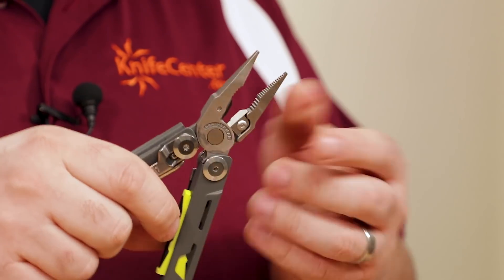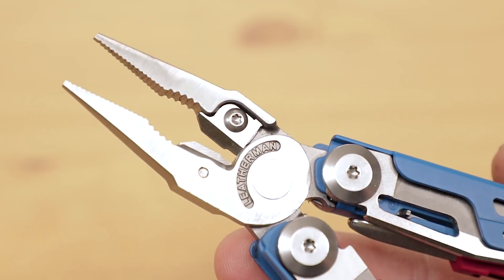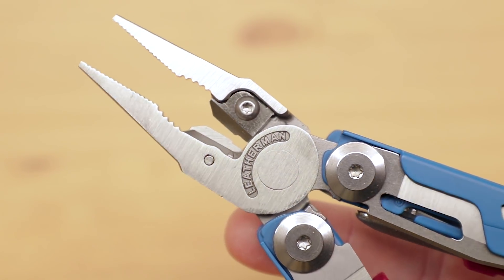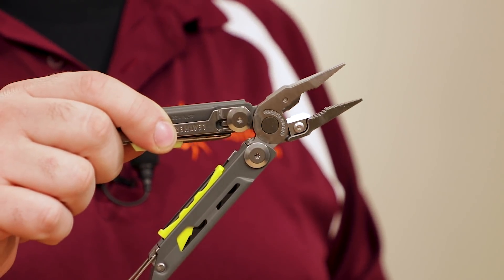The tool is still centered around a pair of combination pliers that fold out of the handles. This combines a standard plier grip as well as needle-nose functionality, and we also get a set of replaceable 154CM wire cutters. These can come in handy for everything from repairing gear to making snares or traps.